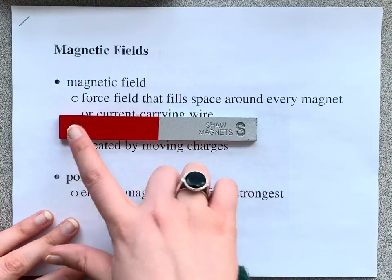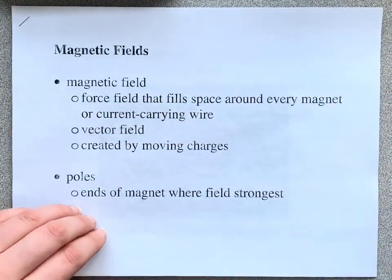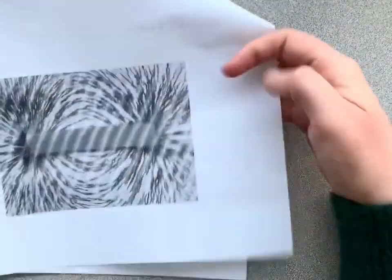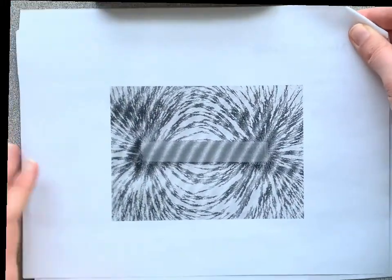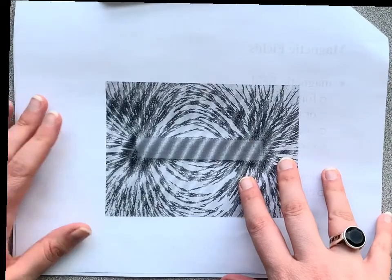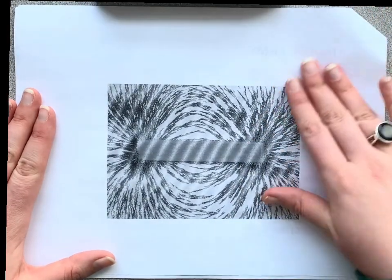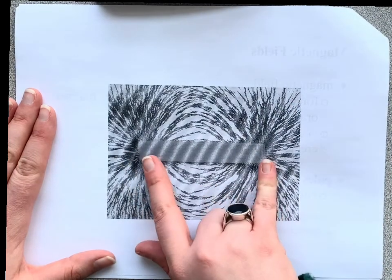We have our two poles — north and south pole. And when you put your magnetic poles in a magnetic material, you'll see the clear shape of the magnetic field and what it looks like. It's very, very dense at either side of the poles.